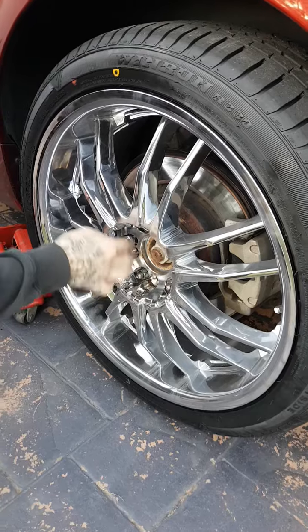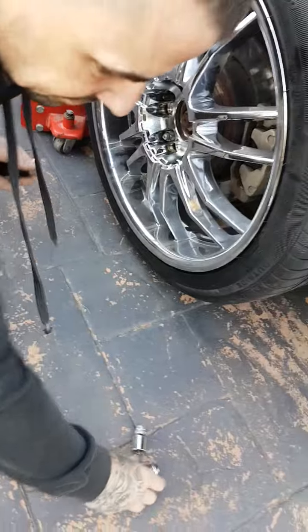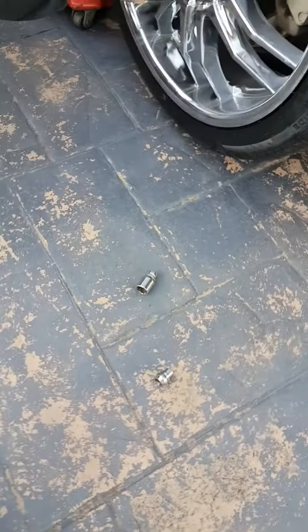One nut. Please don't stand on the nuts when you pull them off — could you fall over?